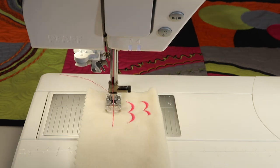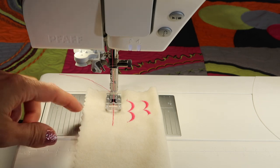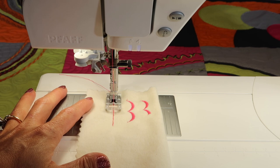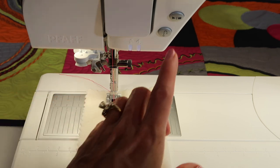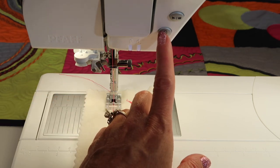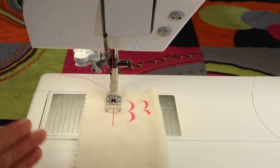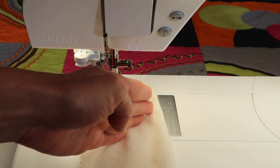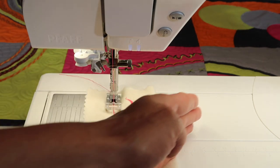Now, why in the world would I want to sew backwards forever? Well, there's times where I have so much fabric here, I need three hands to hold it in place. I don't have an extra hand to touch and hold this to do the locking stitch. Sometimes I'm actually doing some type of stitching where I might actually be coming back this way and then down and then angling back.